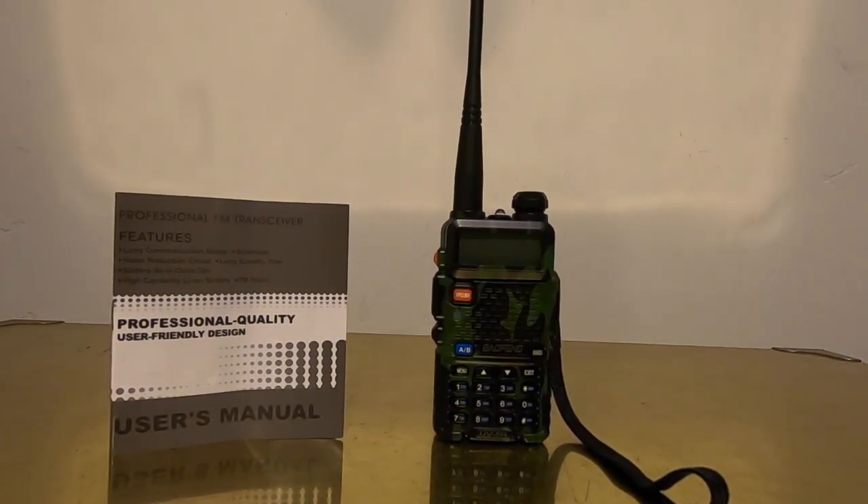This is the Bofeng Professional FM Transceiver, the UV-5R model — forgive me if I pronounce it incorrectly. I purchased this unit from AliExpress, which is the Amazon of China, and it cost me about $23.